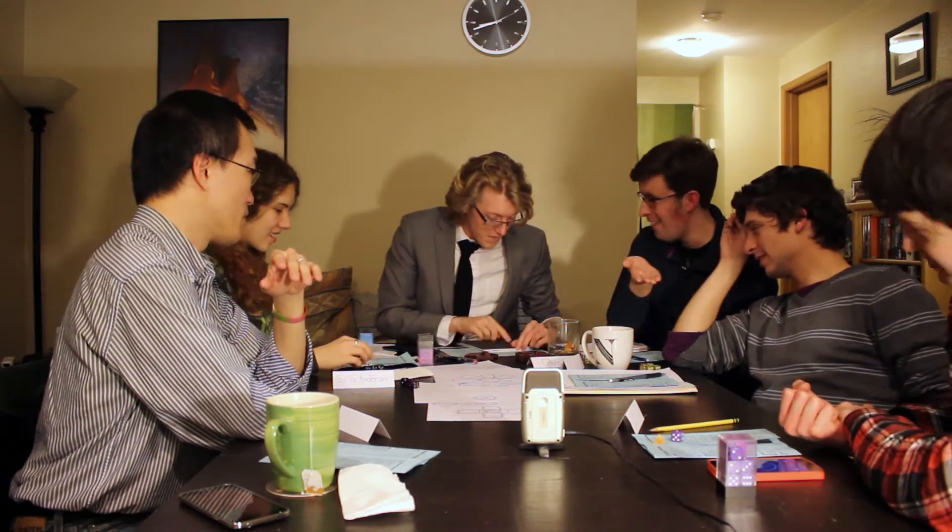The die roll result: it's a one - it doesn't fall into the toilet, but Sam cuts one of the veins and is bleeding profusely. He stamps it down with the towel. The GM clarifies - he actually rolled a four, which is a success, but with complications. A complication appears; they roll a d6 to determine severity. Sam does get the device out.